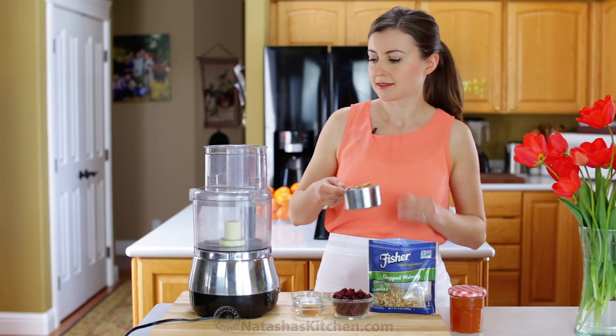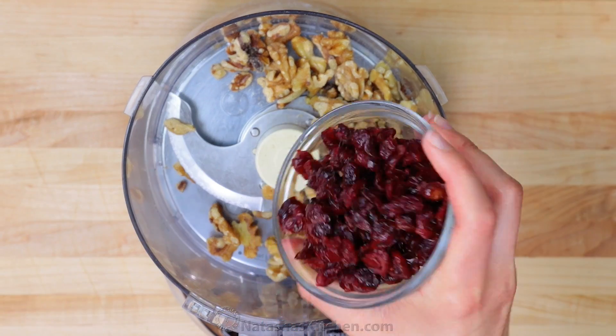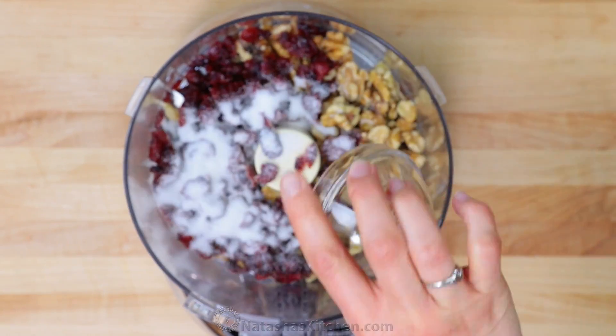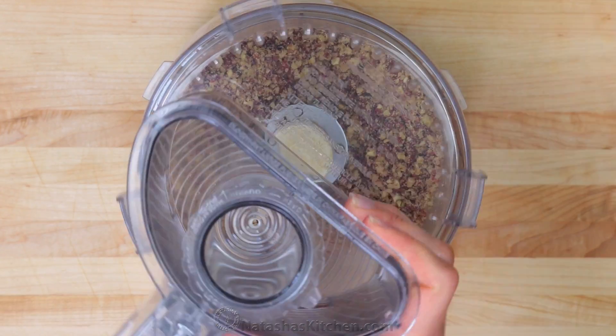In the bowl of a food processor or a blender, pulse together 1 cup of walnuts, 3/4 cup of dried cranberries, 2 tablespoons of sugar, and a teaspoon of cinnamon. Process the mixture until it's finely ground up and set it aside.